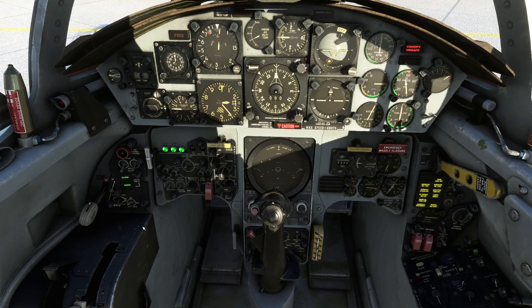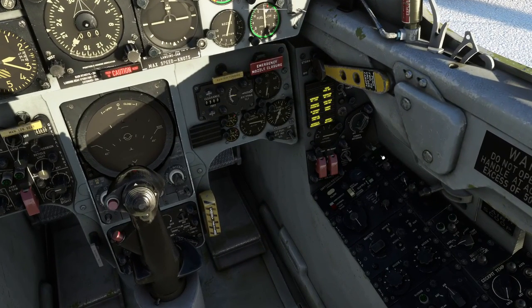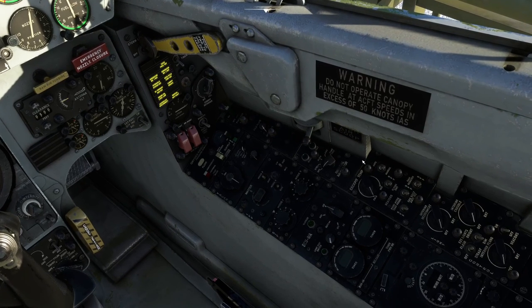We turn the anti-skid switch on and calibrate the altimeter — press B to shortcut that. We set the airspeed marker ready for takeoff at 180 knots. We set the gyro compass to TACAN mode, which gives us an accurate heading. We'll turn on the pressure suit, then the oxygen next to it, then close the fresh air scoop by pushing the button in and pulling it back. We put the cockpit temperature on auto.